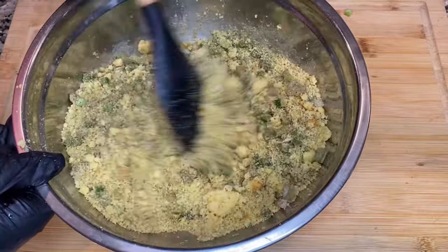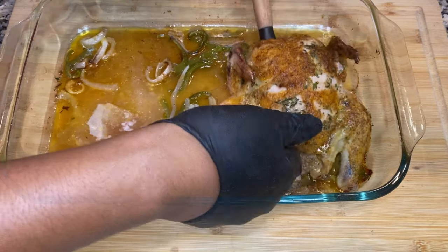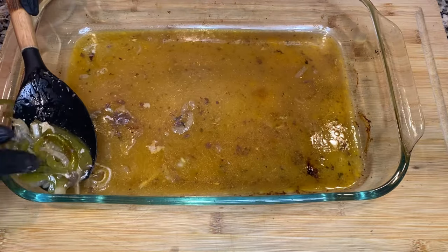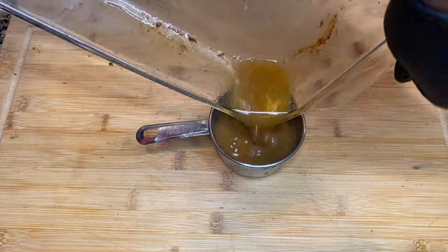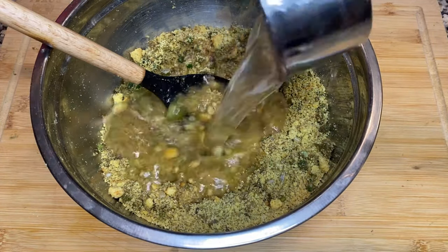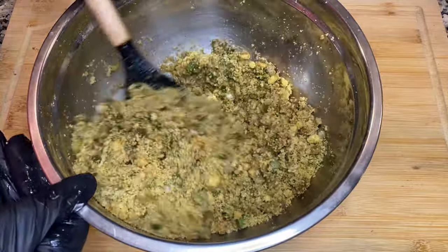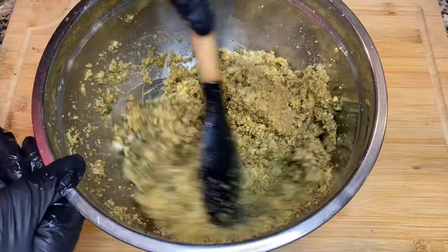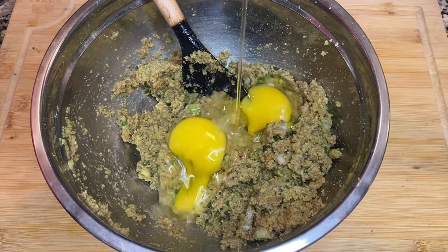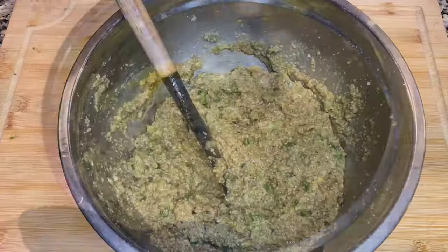Now that we've mixed up all the basics for our dressing, I'm going to take our chicken out of the oven, put them on a separate aluminum pan and put those back in the oven. I want the juice from the chicken — the stock. We're going to pour that chicken stock into our dressing mixture, add in some water, and mix that up to get the consistency we like. I like to add the eggs in last so I can taste the dish and make any changes before it goes in the oven.